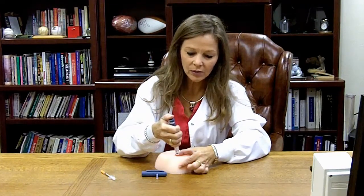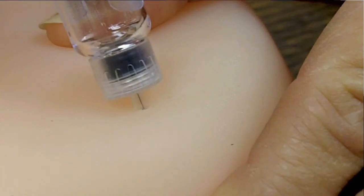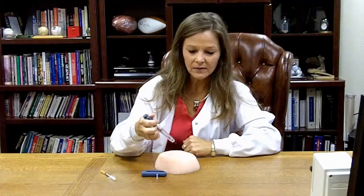Push the needle into the skin surface all the way to the plastic, gently. And then just gently press the plunger down until it goes all the way to zero. Once it's there, remove the pinch gently and then remove the insulin pen.